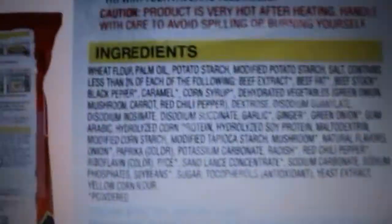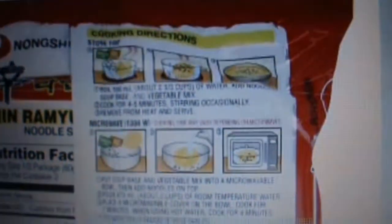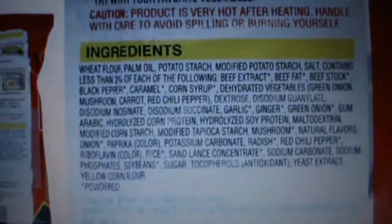Yeah, when you see the other parts of the packaging it's different as well — the way it shows the preparation. Over here the preparation has actual photos, and then a cartoon version of it. Yeah, I just had to point that out.